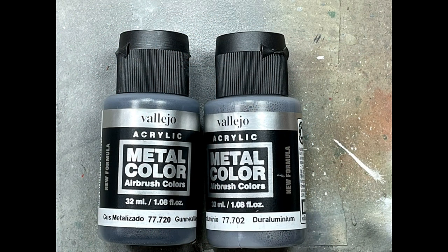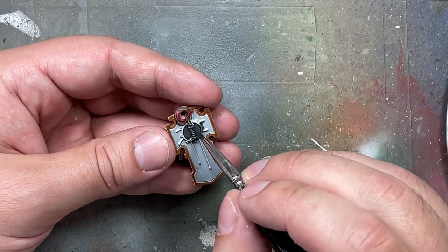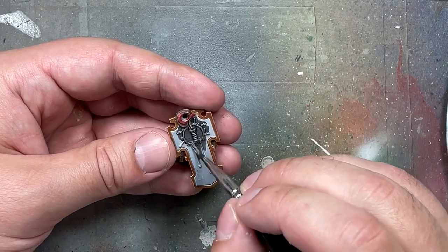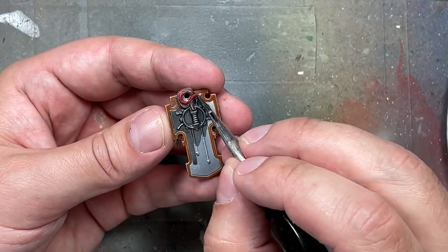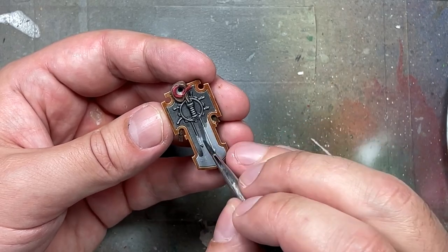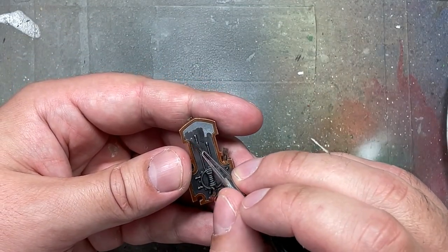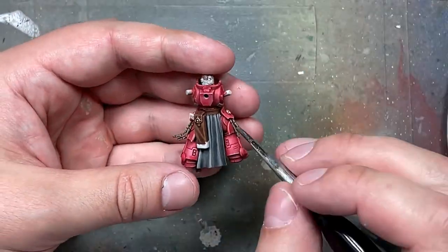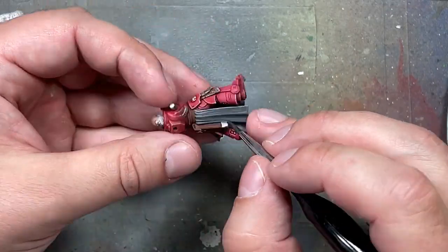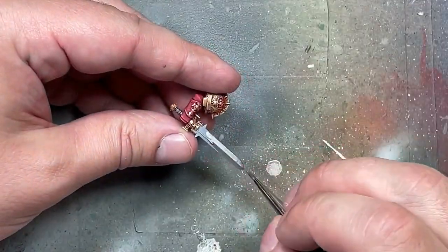I'm trying out Vallejo Gunmetal Gray and Duraluminum — a regular metal and a very bright metal. With Gunmetal Gray I paint all the metal pieces including the shield handle, the sword handle, and several silver or iron metallics on his head and gun case. Then with Duraluminum I highlight everything, and in particular paint his sword with it.